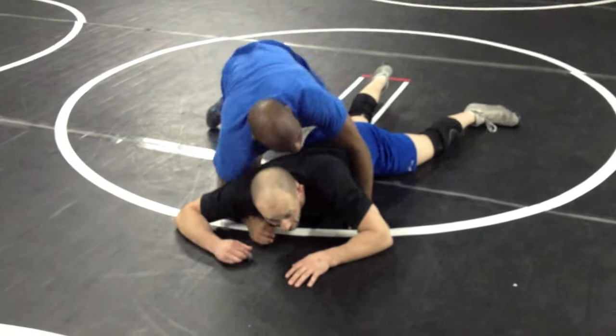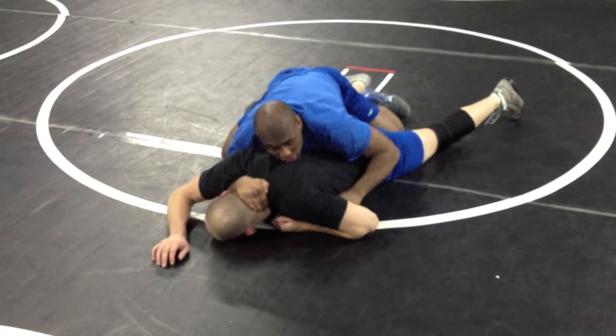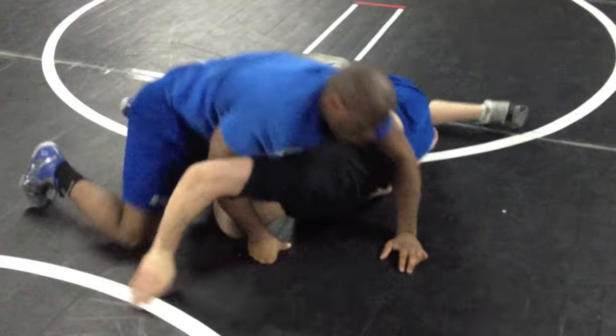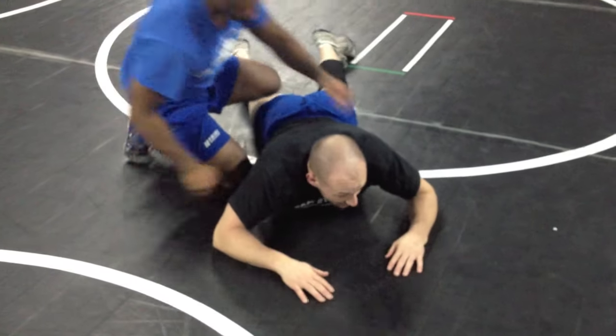If he puts his half in and I look into it — done. That half Nelson is very hard for me to get out of when he runs it down. I'm in trouble. Again, he's got that half in.